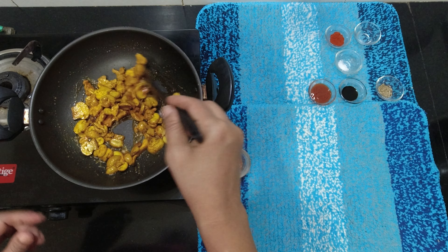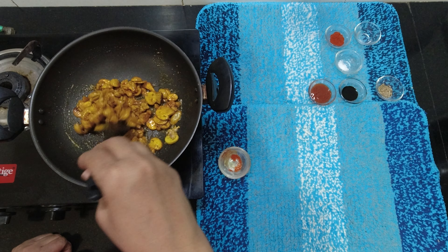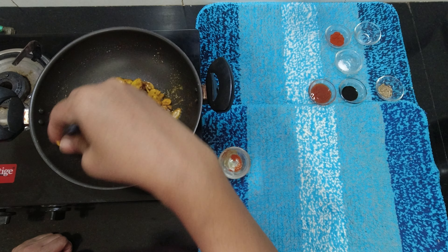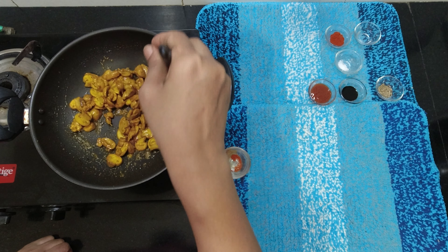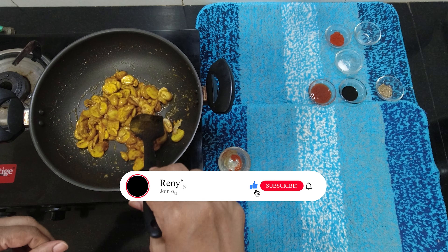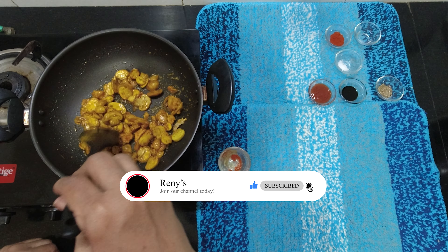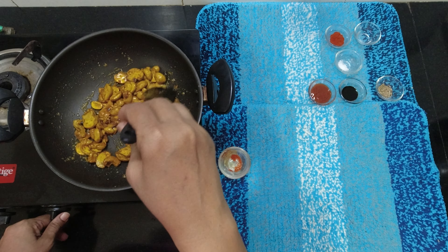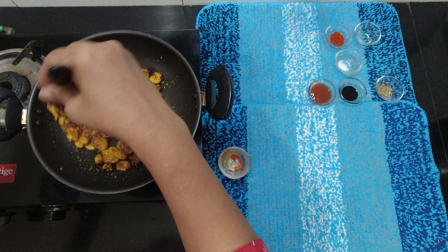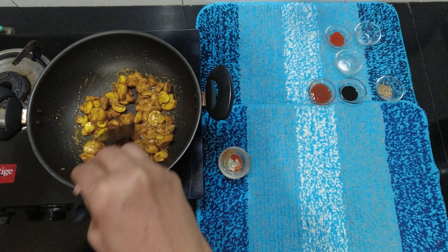And it tastes good also. Let's add a little white. The chicken will be crispy. If you put the mushroom in the chicken, we will add it. For 5 minutes we will do it. The chicken will be crispy.